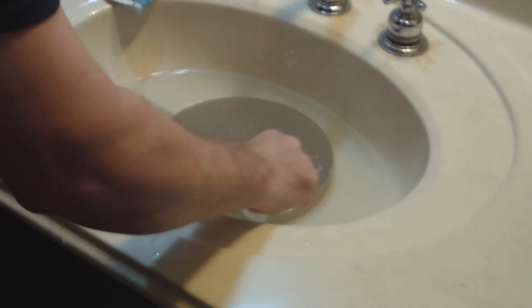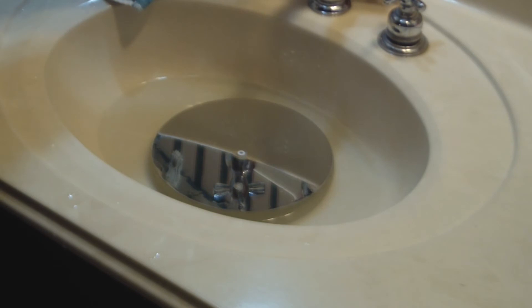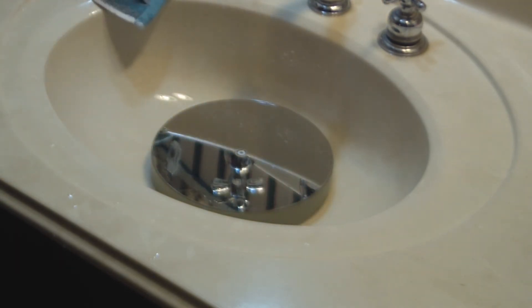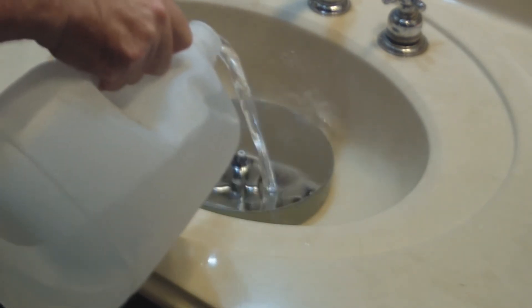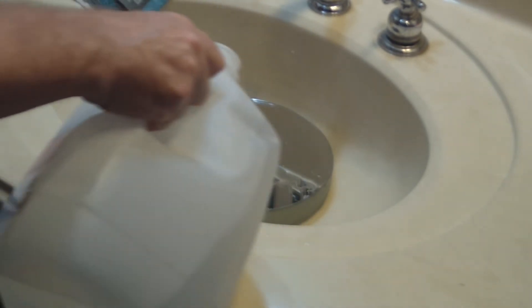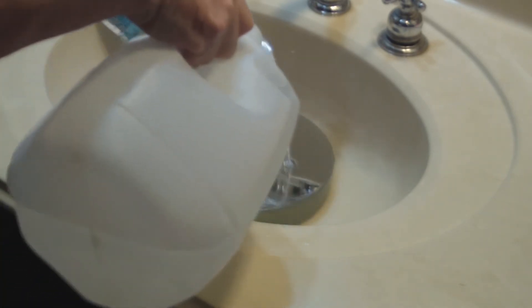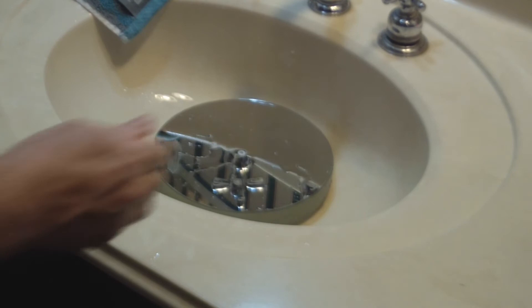There are a couple of spots on the edge that I missed, so I'll hit those quickly. Now we drain the sink and, just like before, rinse the mirror with plain distilled water from the grocery store. Make sure to rinse it thoroughly — use plenty of distilled water to get any soap off the mirror.